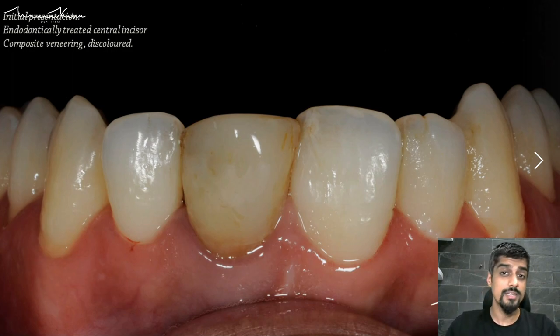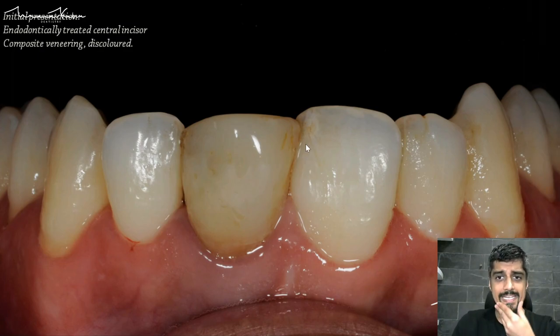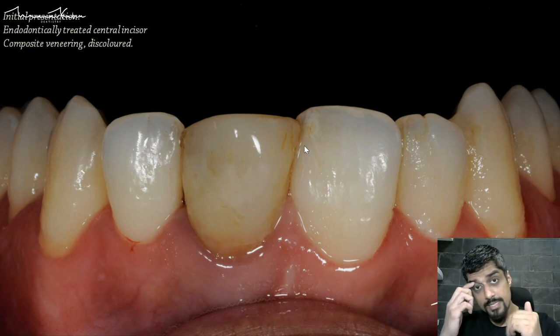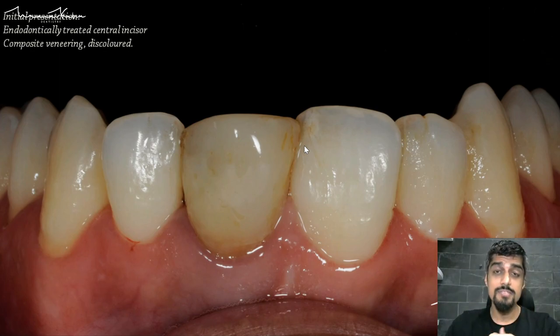We would assume at this stage that there is also some discoloration due to the non-vital nature of the substrate tooth. The other thing to notice is that there is a little bit of an overlap, which means there is a limited amount of space available for this central incisor. The reason why this is so important is because the central incisor is the starting of the smile, and any deviations from normal in the symmetry between left and right are very much visible.